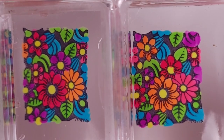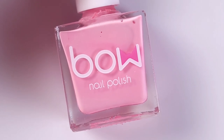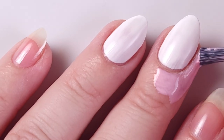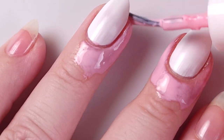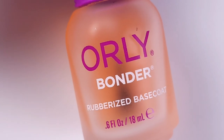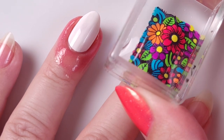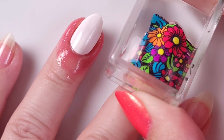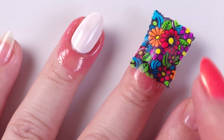Here are both stampers — I really love how the pattern turned out, all the colors are super beautiful. Then I'll be applying liquid latex on my ring finger and middle finger; this step is not mandatory but it makes things easier. Then I'll apply one coat of the Orly Bonder to get that stickiness back into my nail, and I'll let it dry for 30 to 45 seconds before I put the stamp on.